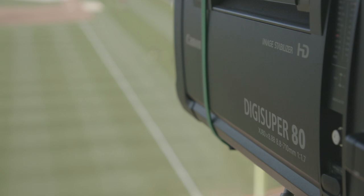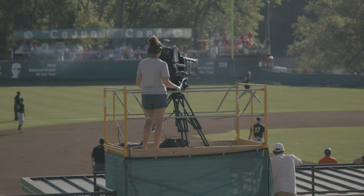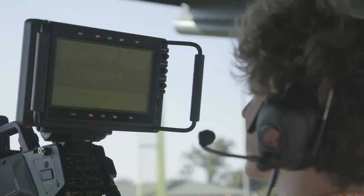Using these specific lenses that other universities don't have the opportunity to use really furthers us in this industry. Whether you're in the ACC with the ACC Network or somewhere else, you are producing high-end quality, and that's why it's important to be looking at professional gear like this. That's just where we are in this business right now.